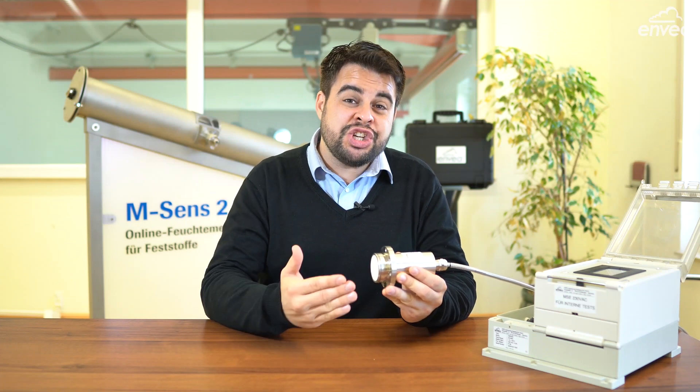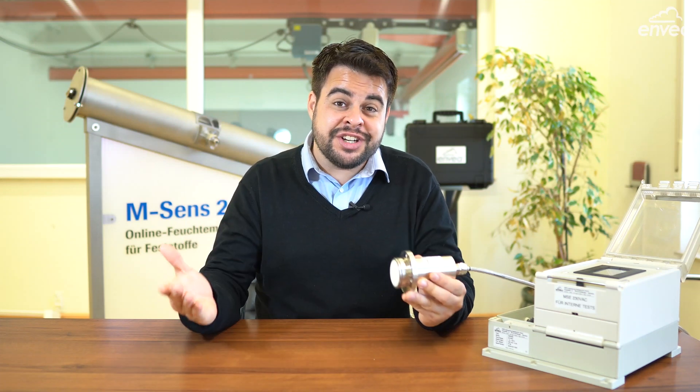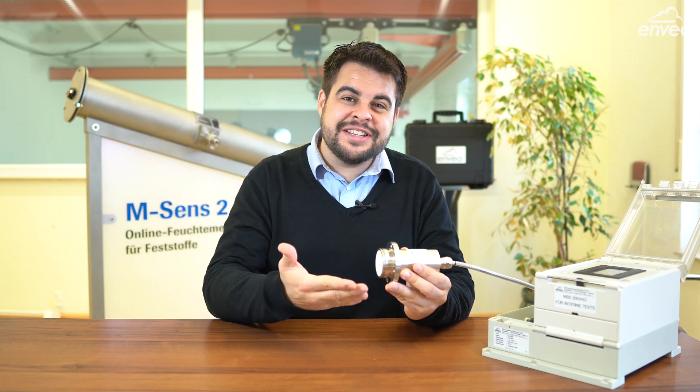Our sensor for continuous moisture measurement has a new version. Now we have M-Sense 3.